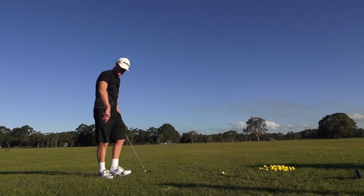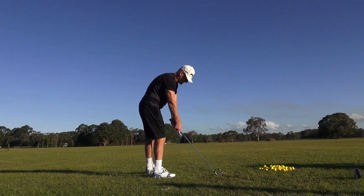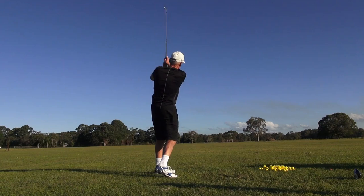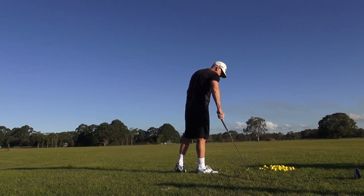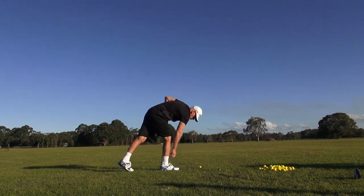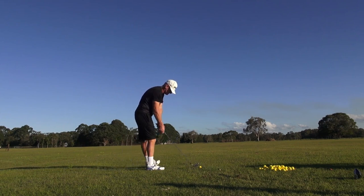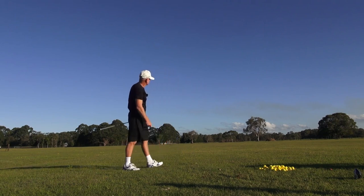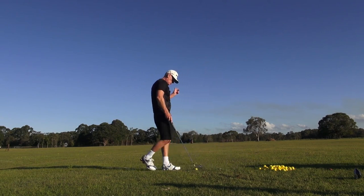The club is way heavier than mine — it hasn't got the zip that my clubs have — but generally speaking, this spec in my golf clubs would be devastating, absolutely devastating. Look at that ball flight. That is just Exocet laser missile. That went a long way. I've got used to these golf clubs.